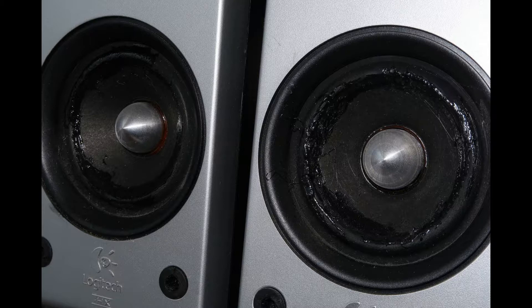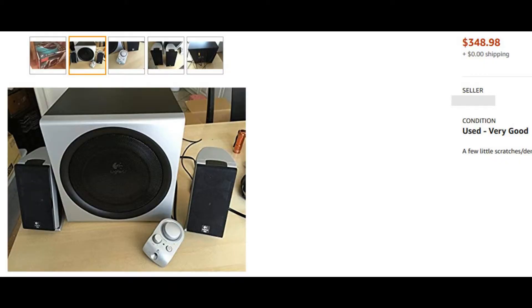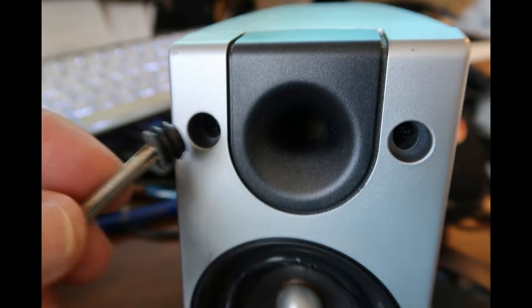I looked on the internet and people were selling these speakers pretty much overpriced. I bought this set for around a hundred to a hundred and twenty dollars with the subwoofer, and I couldn't find a reasonable price, so I finally decided I would replace the speakers — and this is how you do it.